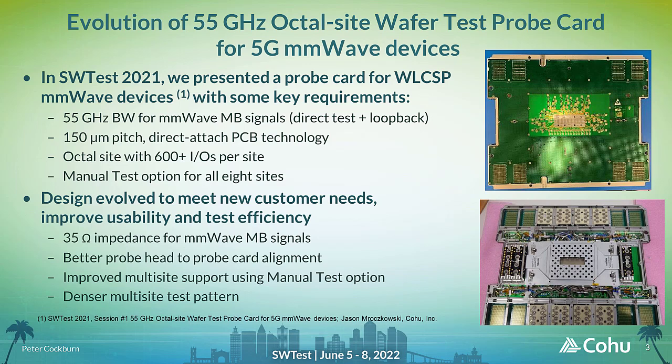The 55 GHz MB RF signals required a change of the matching impedance from 50 ohms to 35 ohms. The alignment mechanism between the probe head and probe card PCB was improved. The manual test option design was changed to improve multi-site operation. A feasibility study for implementing denser multi-site test patterns was completed. I will now describe each of these functional improvements in more detail.